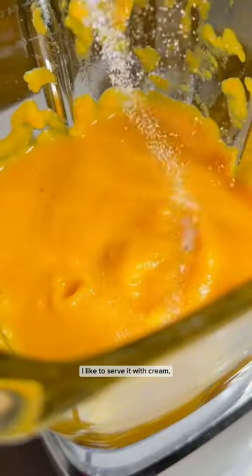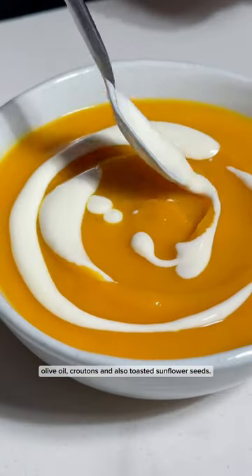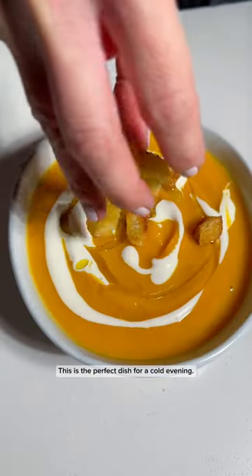I like to serve it with cream, olive oil, croutons and also toasted sunflower seeds. This is the perfect dish for a cold evening.